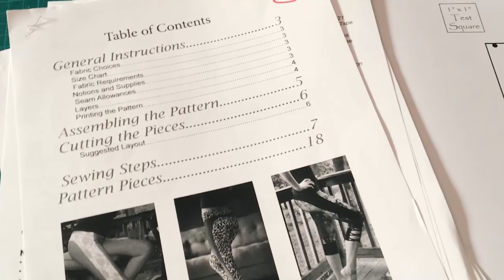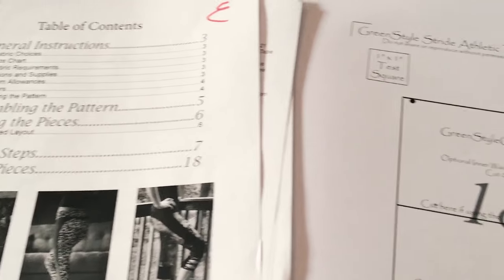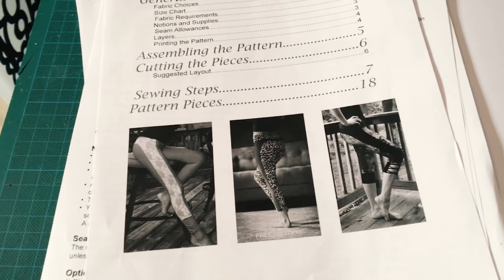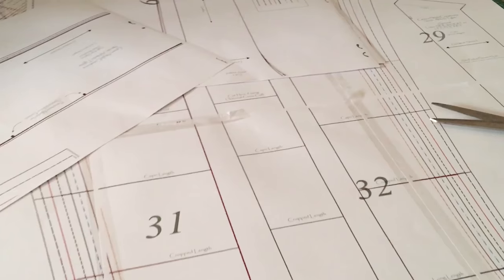Are you still with me? I think I will do one more thing before I call it quits today, and that is some PDF taping. What I'm cutting is the pattern for the green-styled Croatian Stride leggings — it's a pair of simple leather leggings, and I'm making these for my second daughter Stella. That's what I'm going to do tonight before I go to bed.